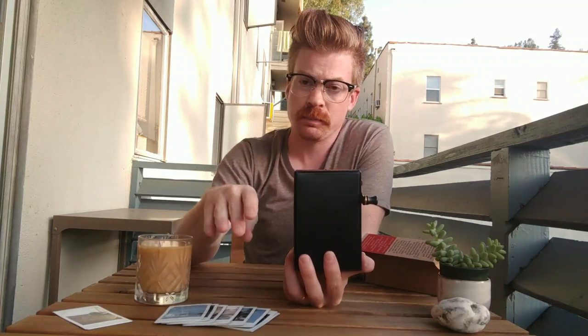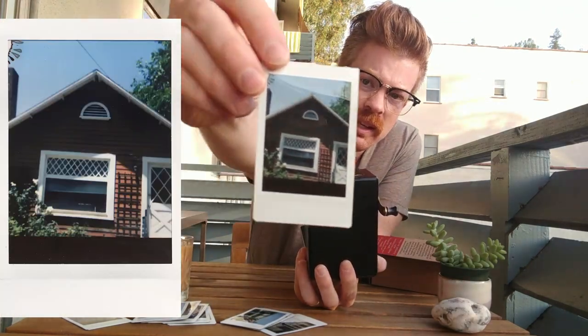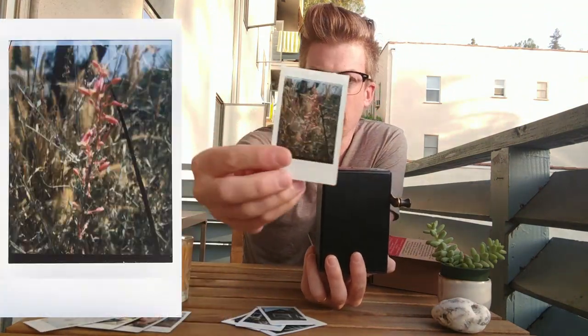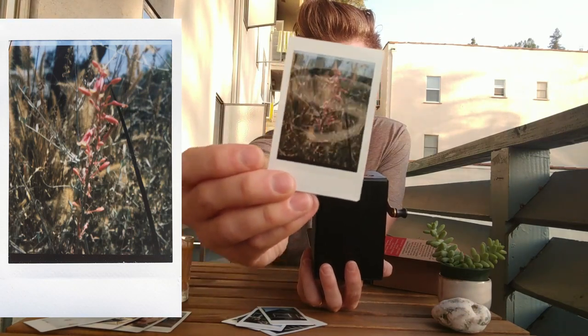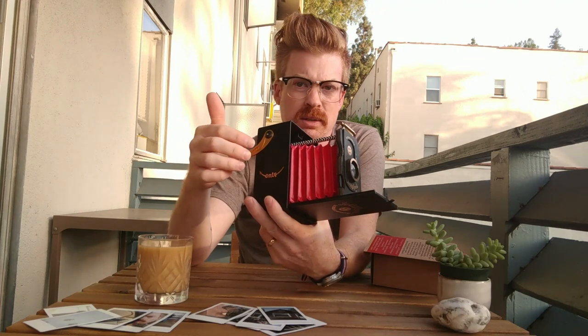The catch with photos is, if you wind too far, it'll start spitting out the next photo before you've actually used it, and that ends up leaving you with a black line across the bottom, or in some cases a white line across the top and a black line across the bottom. So it's a little finicky about making sure you pull the photo out at the right time and stop winding. Right now I've got it halfway wound and I'm afraid to go backwards, and if I go forwards it'll start spitting out the next photo immediately.